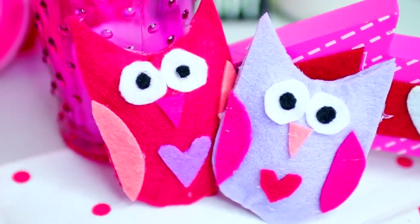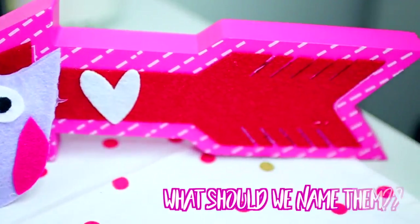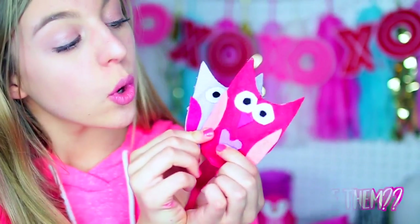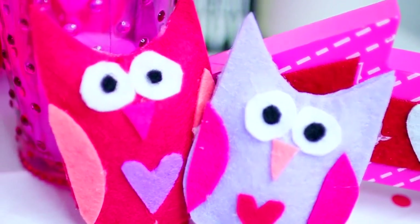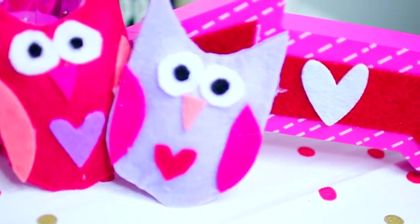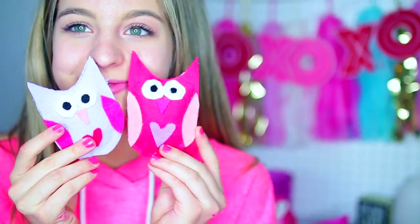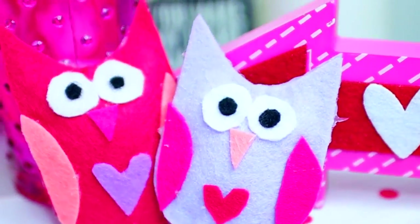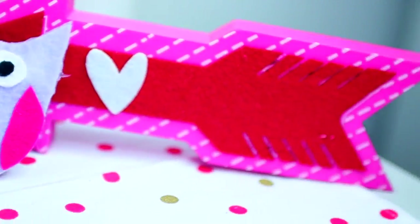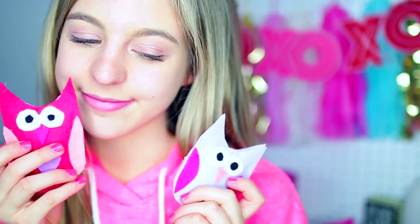The rice is what's going to absorb the heat to keep your hands warm, which makes them hand warmers. Then you can just go ahead and seal that off with some hot glue. I made another one to go along with it, and I am seriously obsessed with these little owls — I think they are so adorable and super festive for Valentine's Day. To make them effective as hand warmers, all you have to do is put them in the microwave for 10 to 20 seconds, and then you have some little owls to keep your hands warm in the winter. You could give these to your friends, your family, or even someone special like your girlfriend or boyfriend.